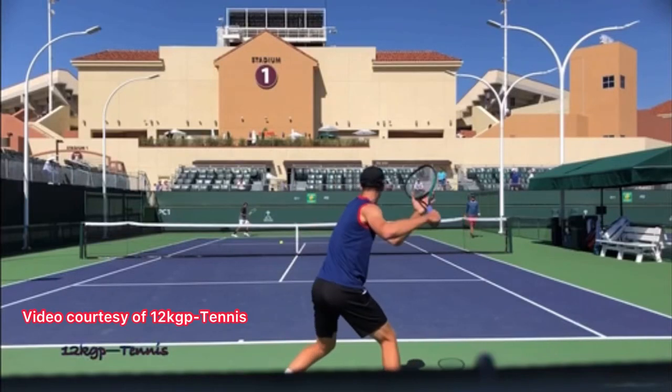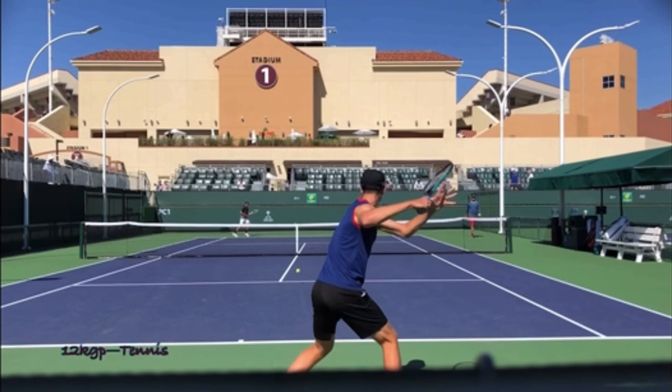Let's look at Hubert Hurkacz's forehand to supercharge your forehand. There's one position in particular you can copy from him that's going to give you power and control, and I'll show you why.